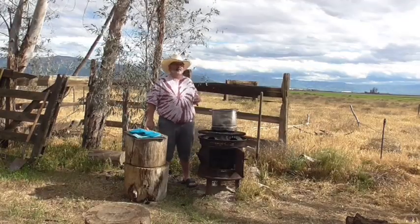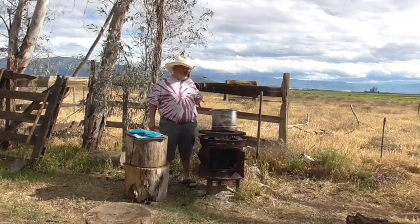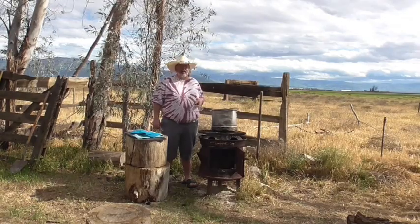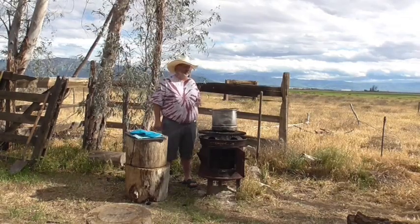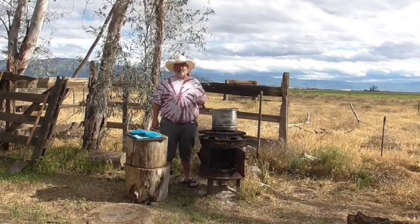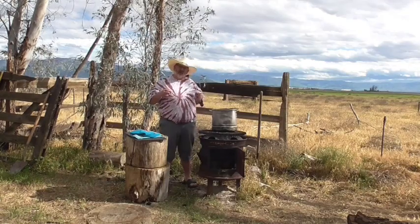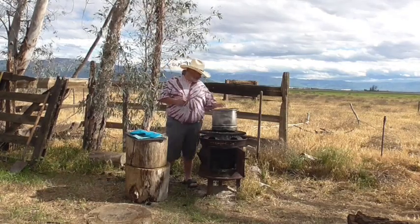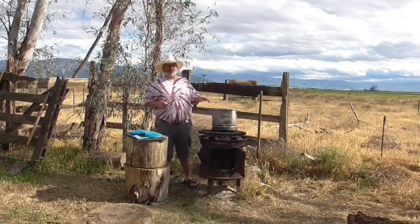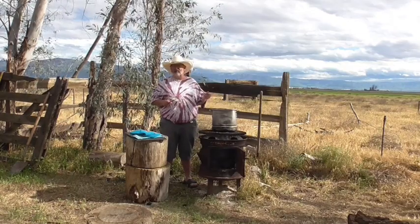Hey guys, I kind of fell asleep — not really — the camera went dead on me once so I didn't show some in-between stirrings. But this thing's been cooking probably 4, maybe 5 hours. I'm going to go ahead and do a little taste test.